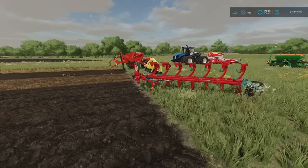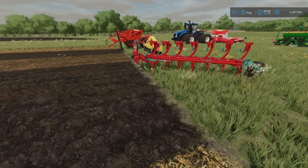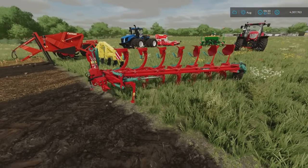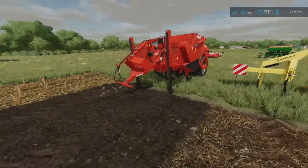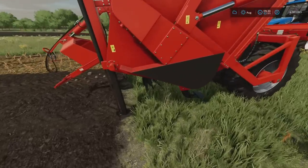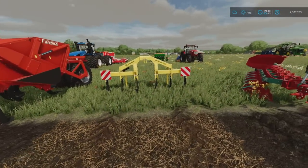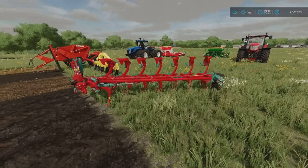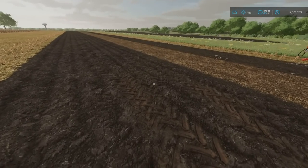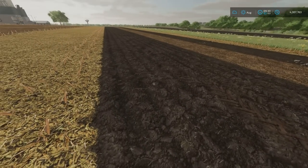We've got three different machines that give you the plowing state: standard plows, subsoilers, and new in this game, spaders. The spader goes much deeper — it's a rotary machine with loads of shovels that turns the ground over. The subsoiler goes a little deeper than the plow. Each one of these will give you stones, no matter which you use.